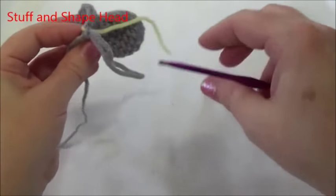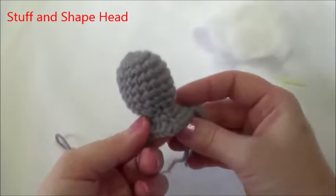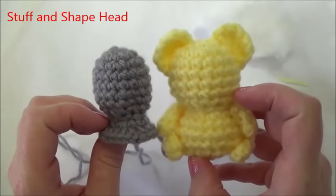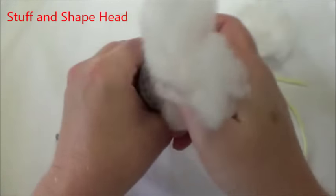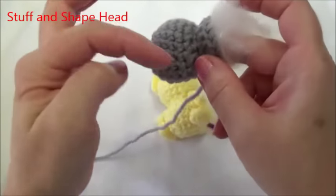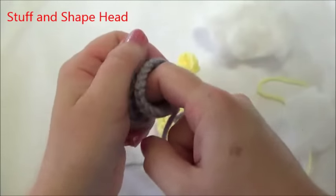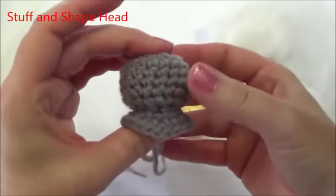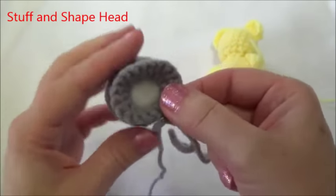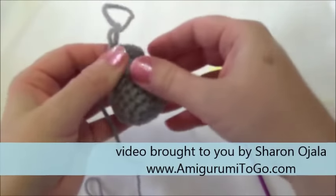I'm going to pull out my last stitch so I don't lose it, and I'm going to stuff the head now. The head does not look right unstuffed — you have to stuff it to get the right shape. Just get your stuffing in there, then push it to the sides, making sure to get all under this area. Put quite a bit of stuffing in there and push it in with your finger all around. Once you're happy with that, we can continue on and move the marker.